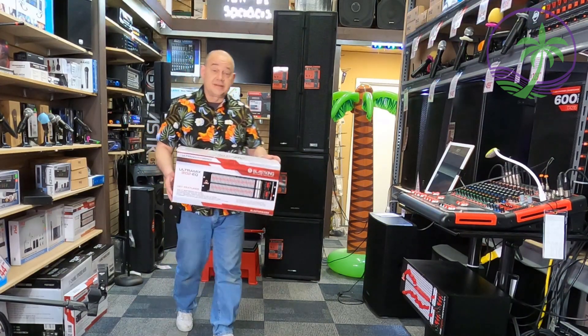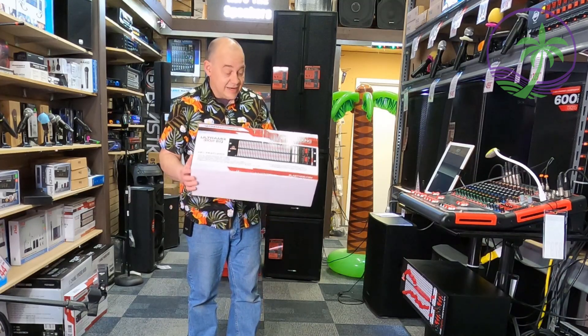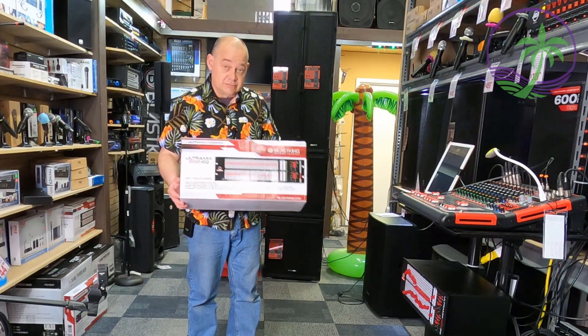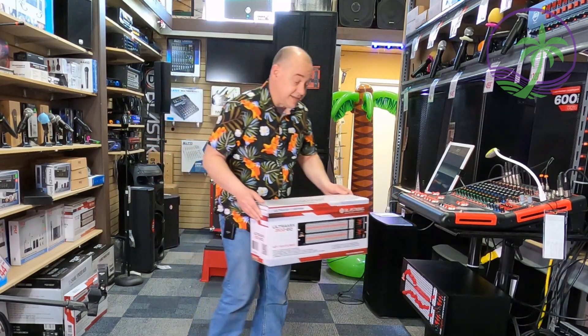Hi there, Robin here. In this video we're going to be talking about the Ultramix 3102 EQ from Blast King. This is a two-channel 31-band EQ with a whole bunch of features on it, and we're going to be covering all of this in today's video.